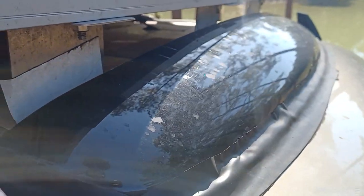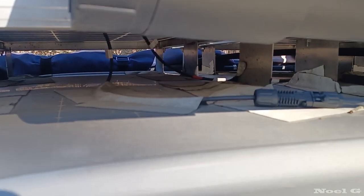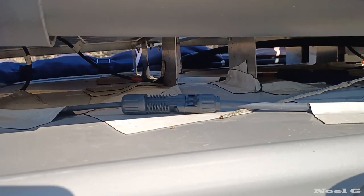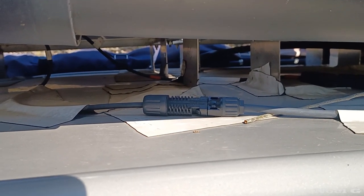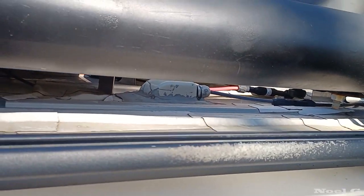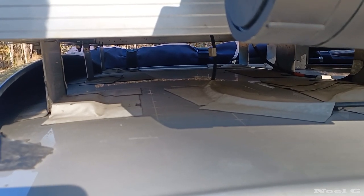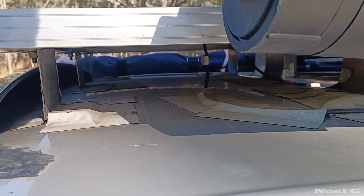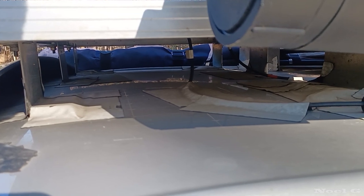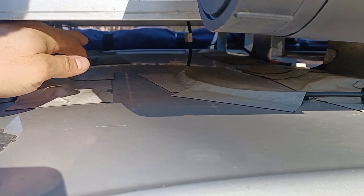Here's what it is — I used VHB tape, believe it or not. There's one specifically designed for metal on metal under high dynamic stress. I'll link to the exact VHB tape number that I used, as well as a 3M document that lists all of them so you can read about it for yourself. Then I came back and covered it with Eternabond tape on top, which just protects it from moisture and things like that.